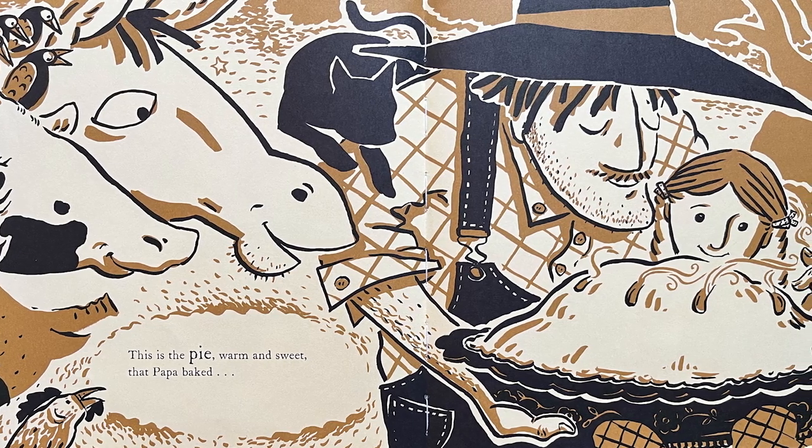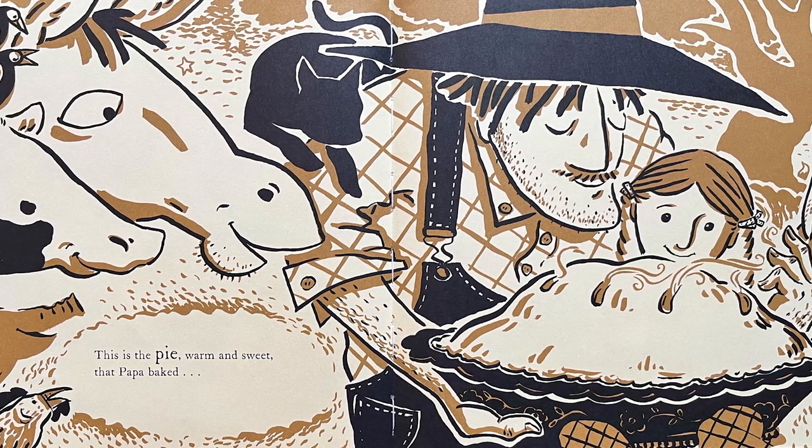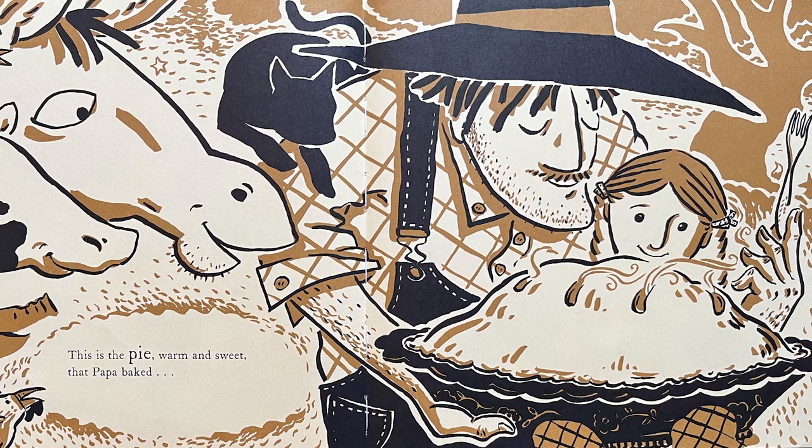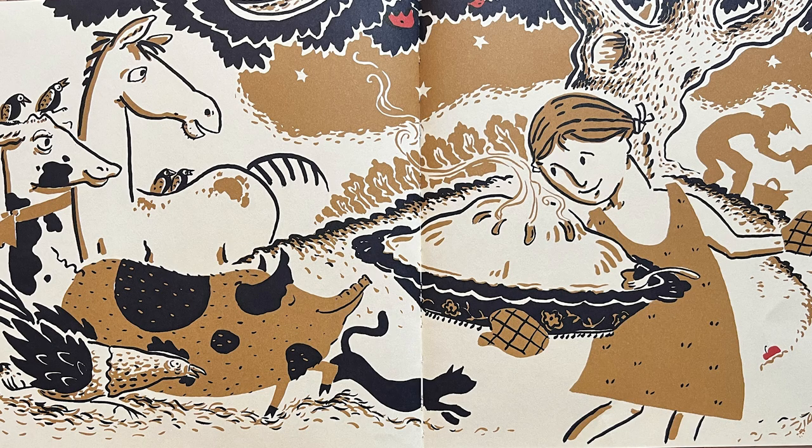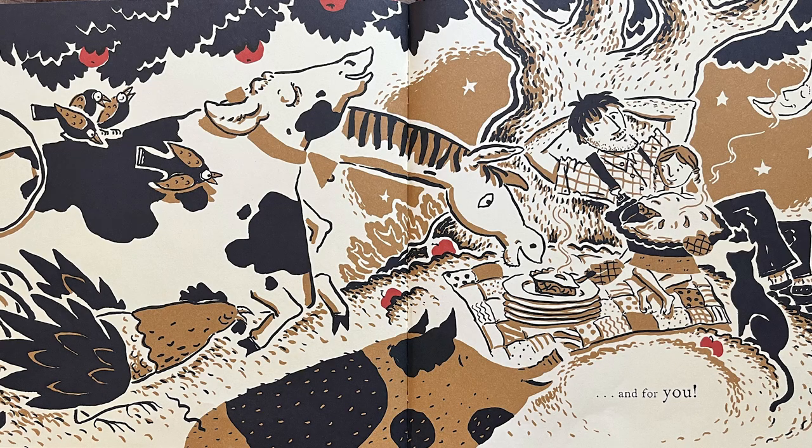This is the pie, warm and sweet, that Papa baked, for me and for you.